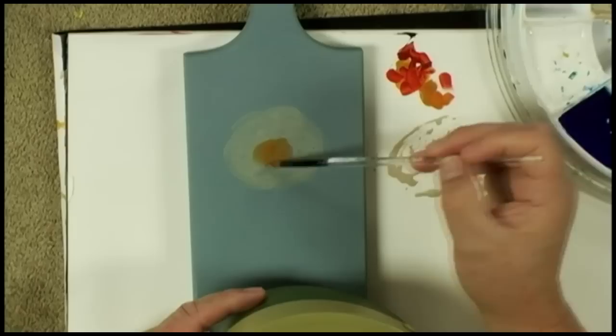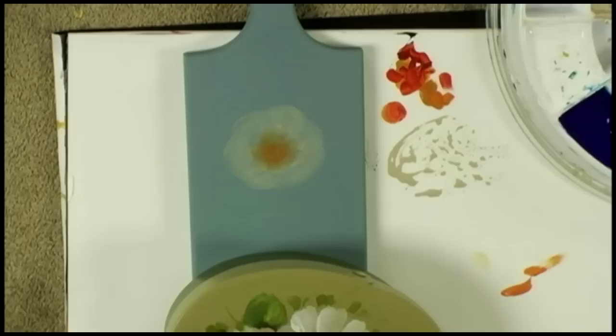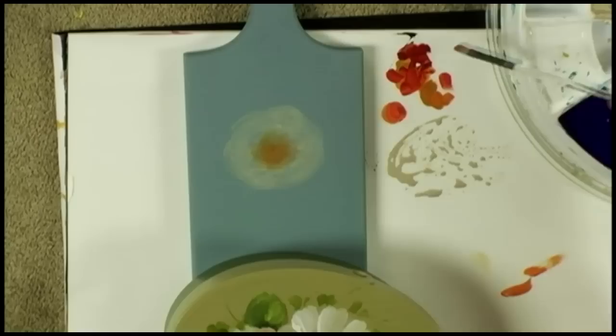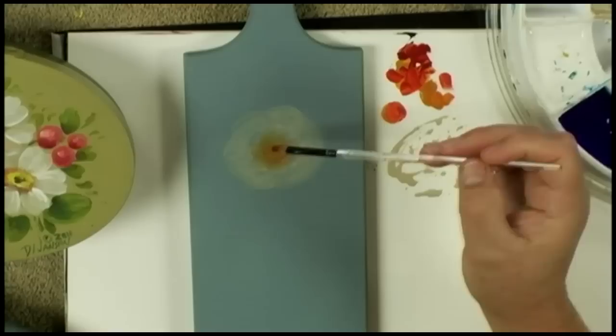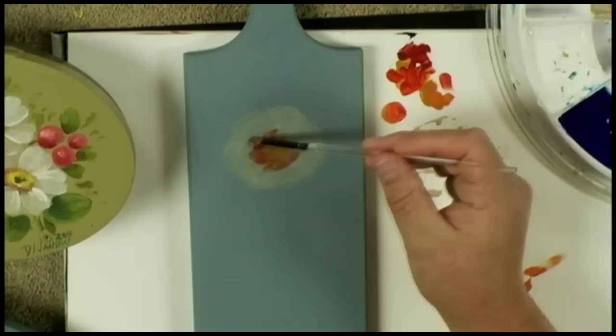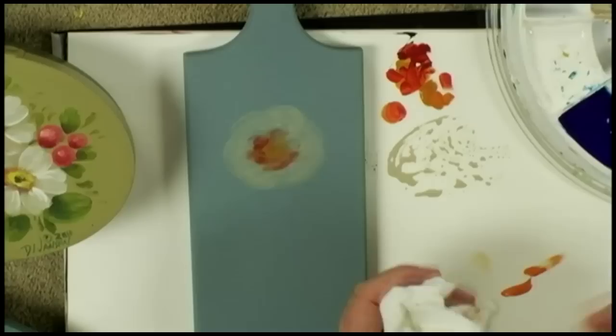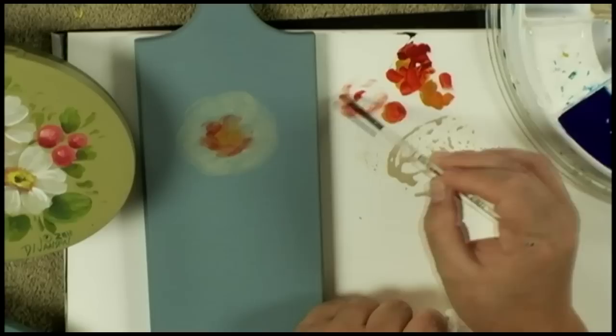My hand is way back on the brush and I'm just going to tap this yellow around. You can use your finger to soften the edges — you don't want a perfect harsh round circle. See where I get some color movement even from the dirty brush — that just adds life and interest to the flower. I might tap in a little red to one side — just tap in a little color lightly and let the brush do its job, moving lightly in many different directions like sketching.